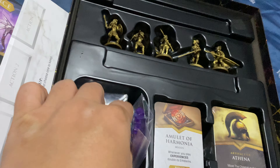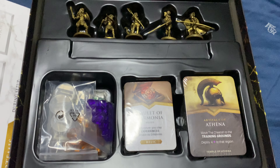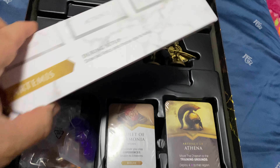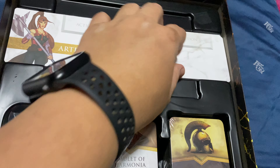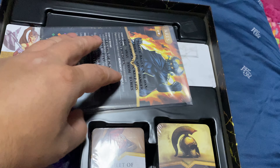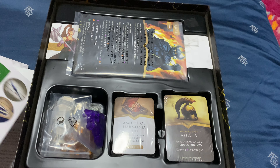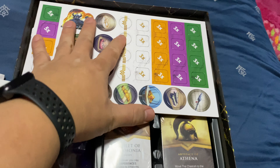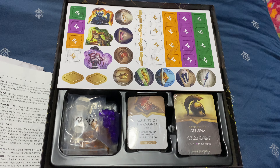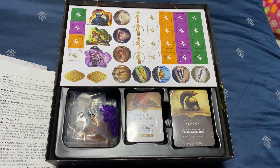I would imagine this is a light, simple game. I hope it's not too difficult — I want to try it very soon because it's a new game, and to make sure my Black Friday purchase is something I actually play. That's all — thanks for watching, and I hope to have more unboxings or other topics about games soon. See you next time!